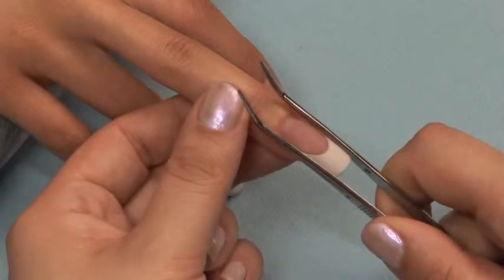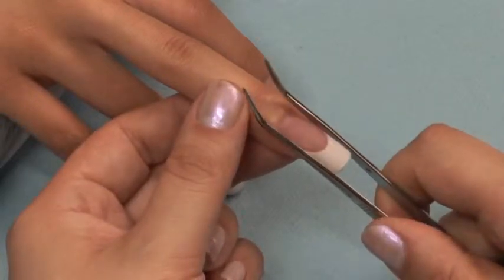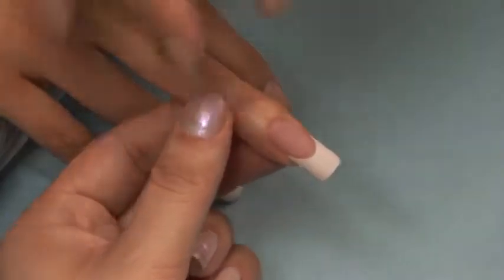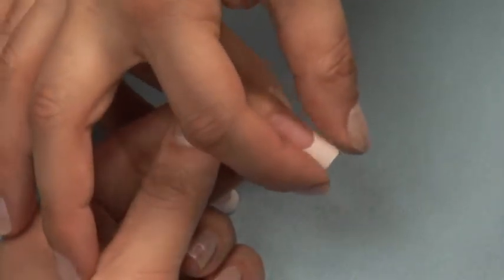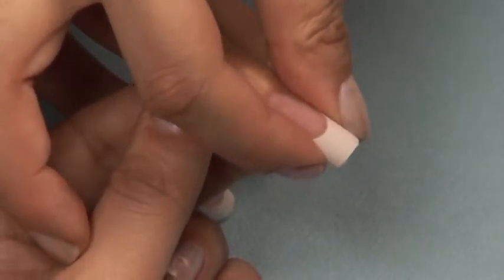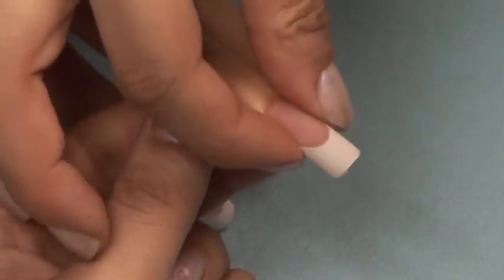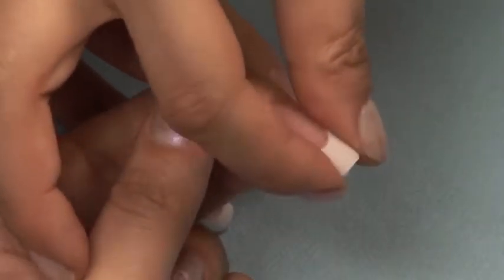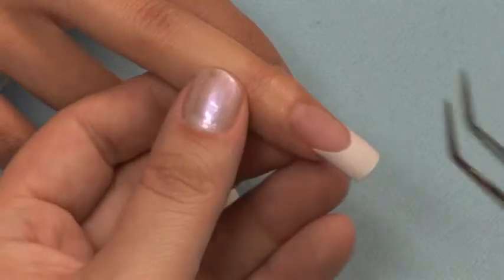To create a C-curve and give the nail a narrower appearance, you can pinch a curve. This can only be done during the molding stage — that is the time when the acrylic is still flexible but not so soft that you will leave indentations. You must use care when pinching a C-curve, as improper pinching can cause unnecessary damage to the natural nail.